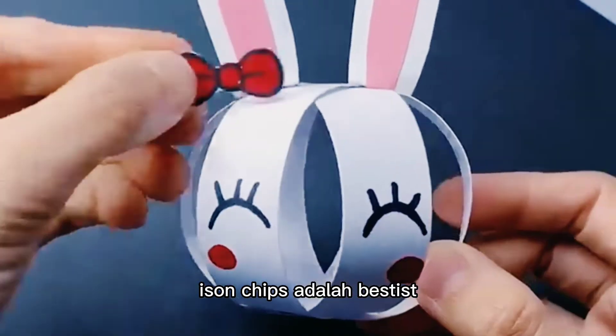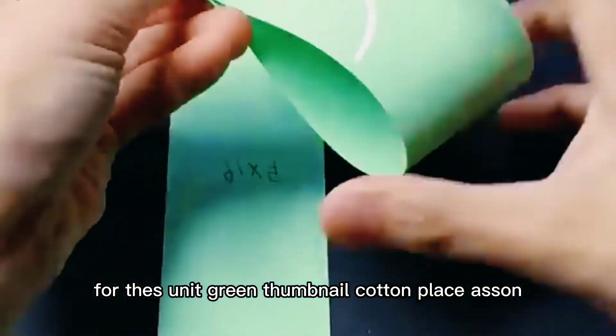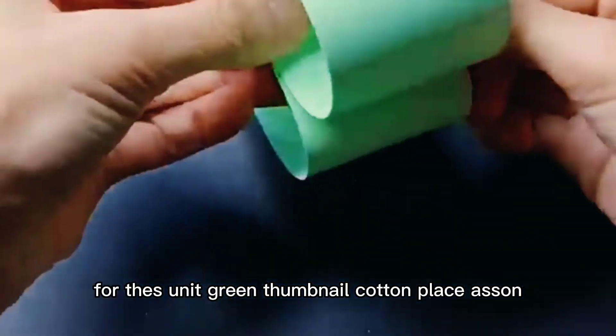Next is the bird. For this you need green charred paper. Cut and paste as shown, then paste its eyes and nose for the final look.